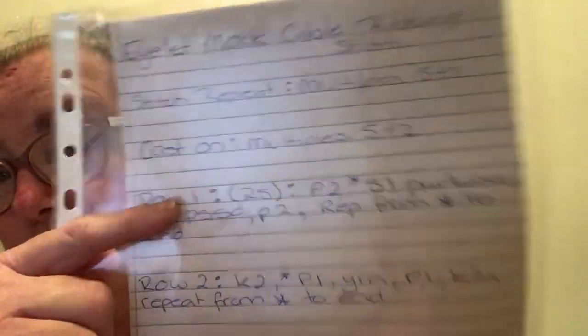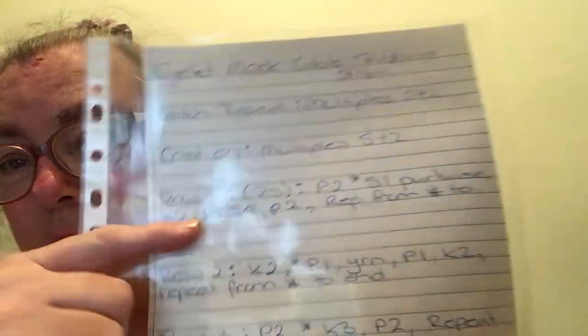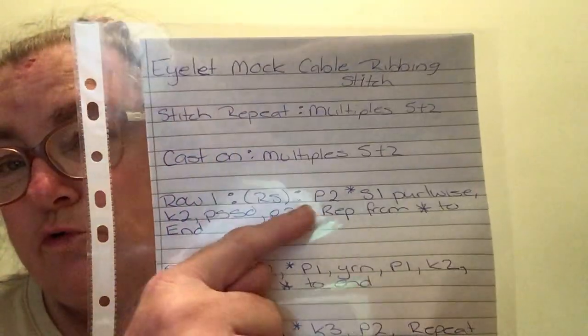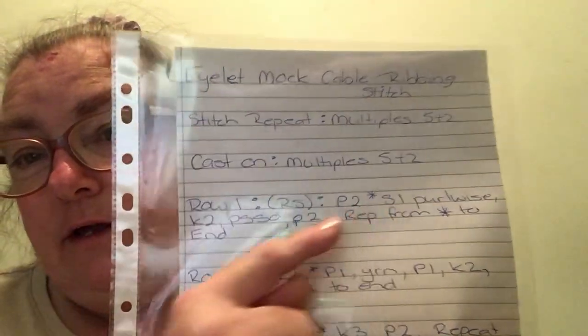Row 1 is the right side. I purl 2 and then I slip 1 purlwise, then I knit 2. I pass the stitch over — the one that I slipped, I pass it over. Then I purl 2 and repeat from the asterisk to the end.